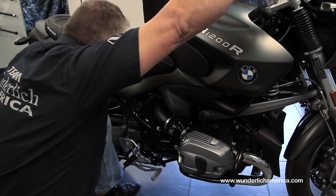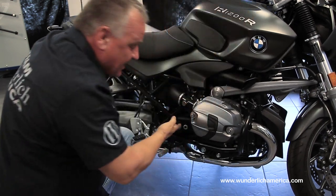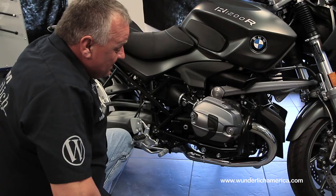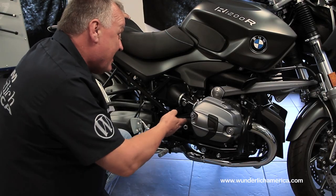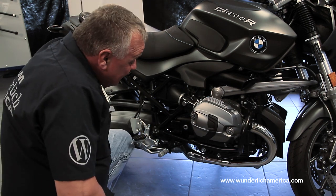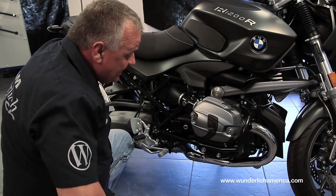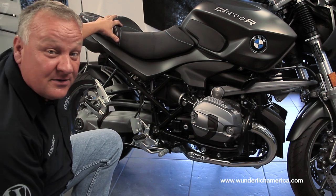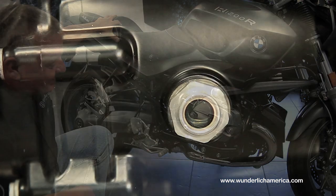And then you can be sure that you've got enough oil in there. You can also get an idea about the color of the oil, see if it looks like it's time to change it. Usually there's no trouble with the transmission oil, but what can happen is that you can have oil transfer into the swing arm. It does happen occasionally that the rear main seal or the rear transmission seal leaks. But in any case, it's one more thing you can check on your pre-flight and also looks great on the motorcycle.